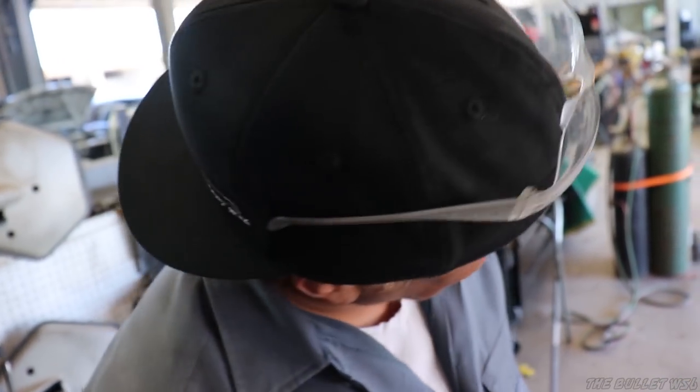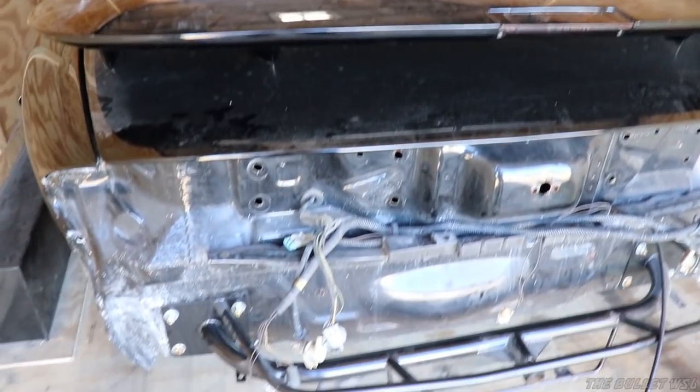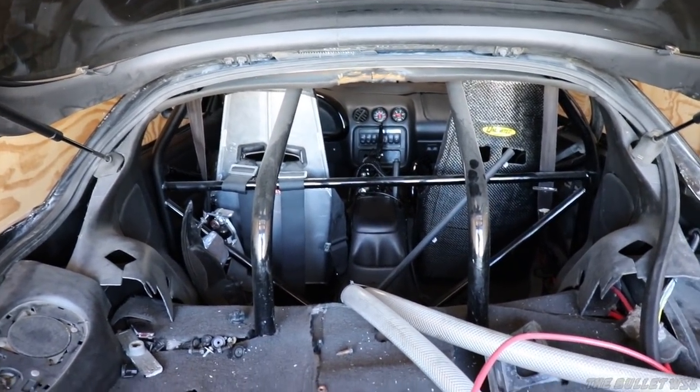I thought you wanted to be a YouTube star. Now you're here, now you're all shy. We got a ton of work to do today — it's alignment day, over here with Mechanic Mike.